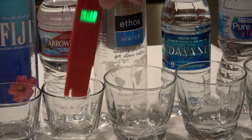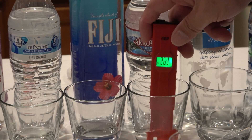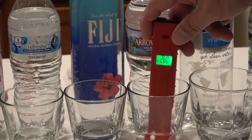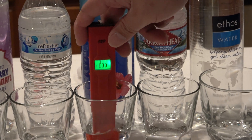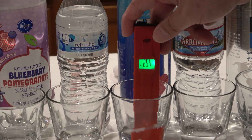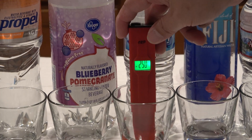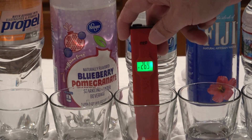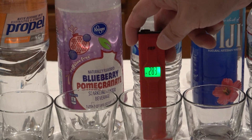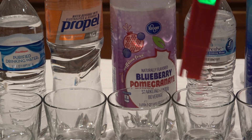The Arrowhead is about positive 260 something. The Fiji water is about positive 254. The Refresh is about 275 and climbing, 280 and climbing.